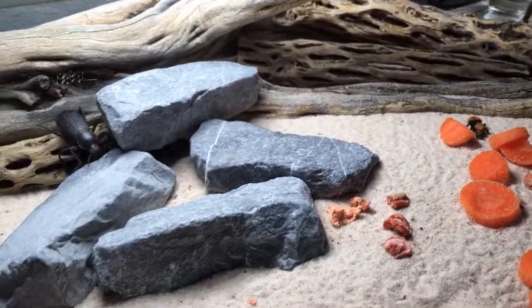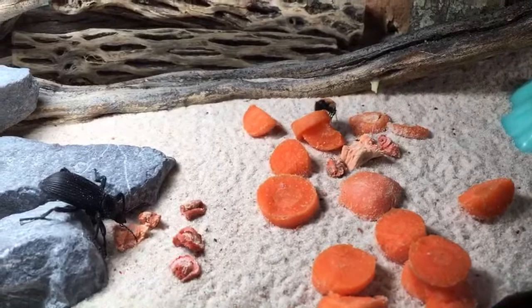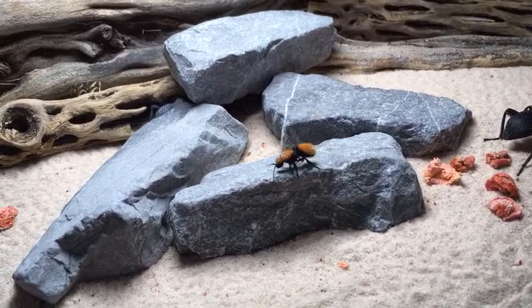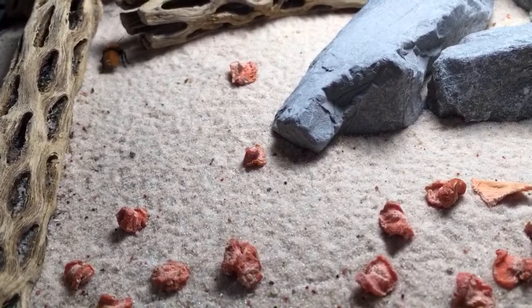Velvet ants do have pretty bad stings, yes. But they're not at all aggressive — I've been stung by other wasps that are really pretty aggressive, but velvet ants are not. They'll sting if they have to, but they'd rather just run off. Running is their first line of defense. If that doesn't work, they'll stridulate to scare off potential predators, and then finally they will sting if they really have to. I find they're not at all aggressive about it, so I'm not too worried.